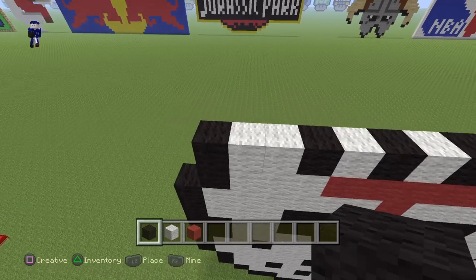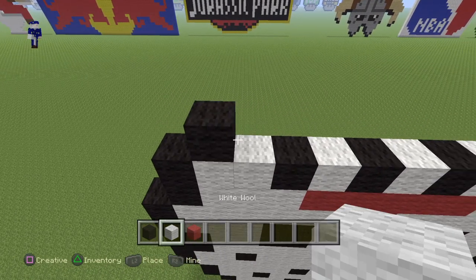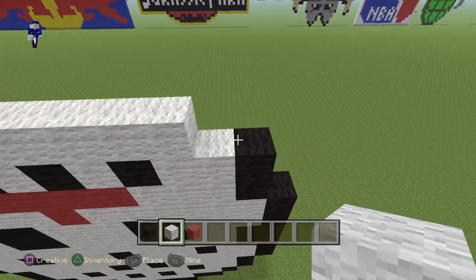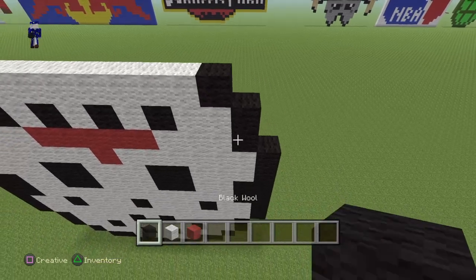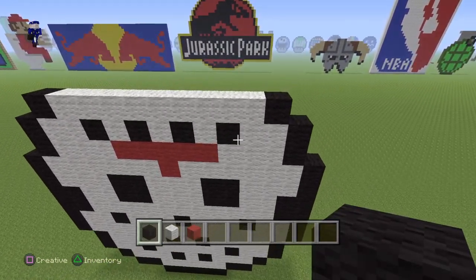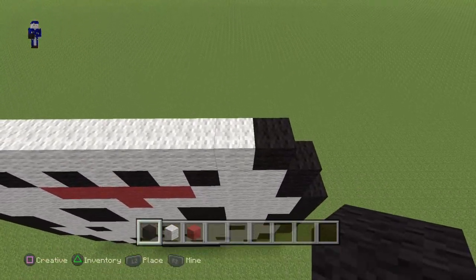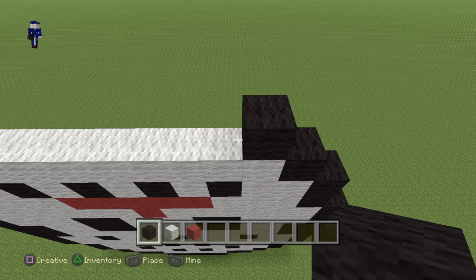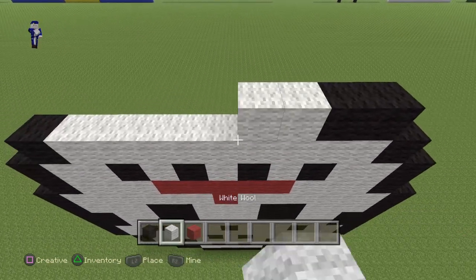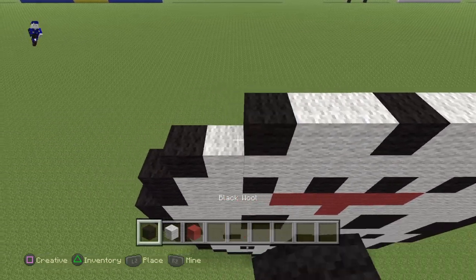Now coming back to the right side. You guys want to put the black wool on top of the white. And then go almost all the way through, so you guys have two empty spaces right here. And then put a black wool on top of the white. Now starting from the right side. Putting a black wool on top of the white. And then add another black wool. Then do two white. Two black wool. Two white. And then two black wool.